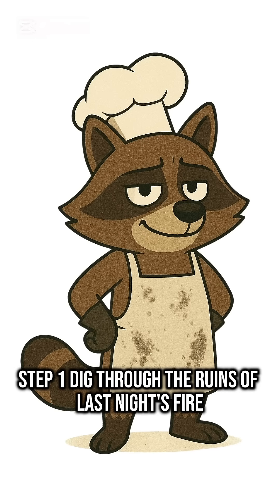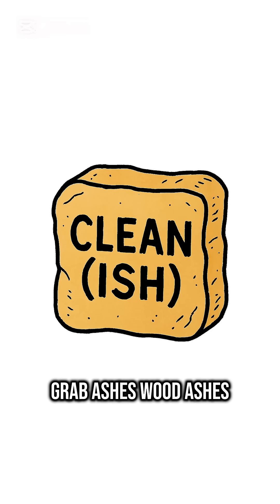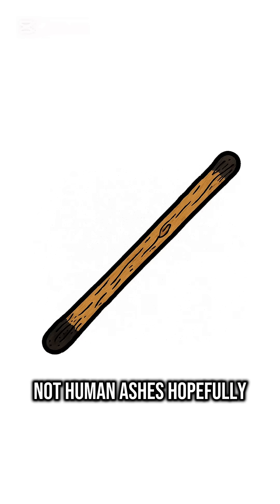Step 1. Dig through the ruins of last night's fire. Grab ashes. Wood ashes. Not human ashes. Hopefully.